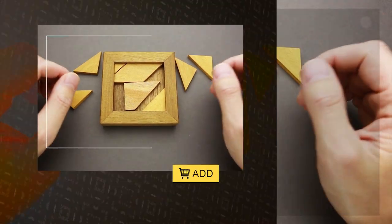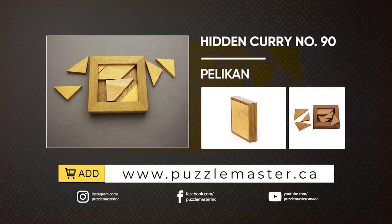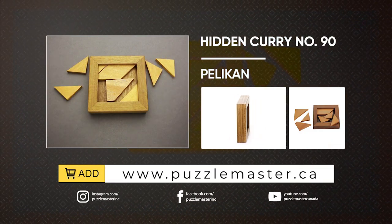If you like the Hidden Curry number 90 and you want to buy it, go to puzzlemaster.ca. See you next time.